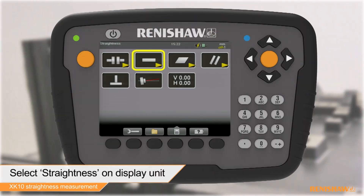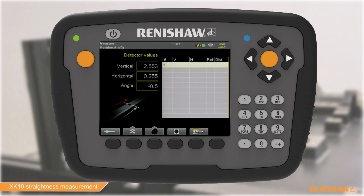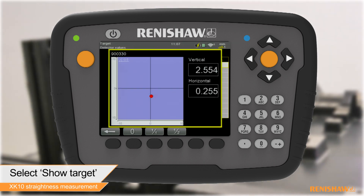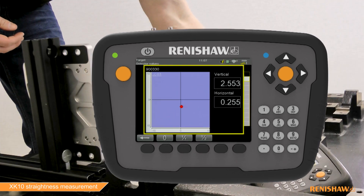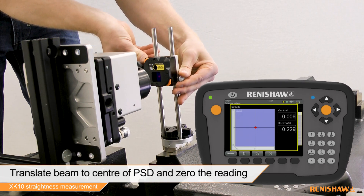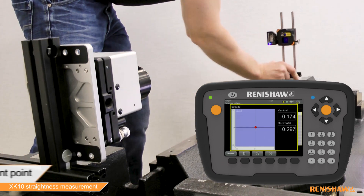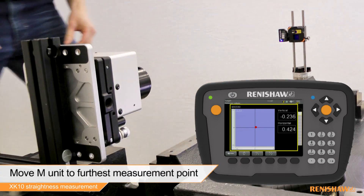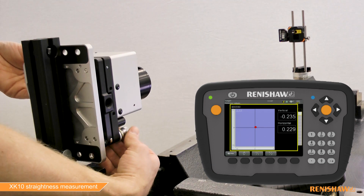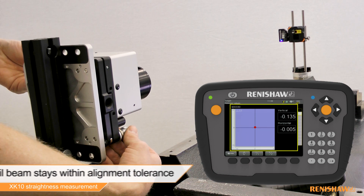We will now use the software to perform the fine alignment. Power on the display unit and when presented with the home screen, select straightness. Navigate to the show target icon. Translate either the launch or the M-Unit to the centre of the PSD and zero the laser reading. Move the M-Unit to the furthest measurement point and use the thumbscrew adjusters on the launch to align the beam back to zero. Repeat this process until within alignment tolerance.